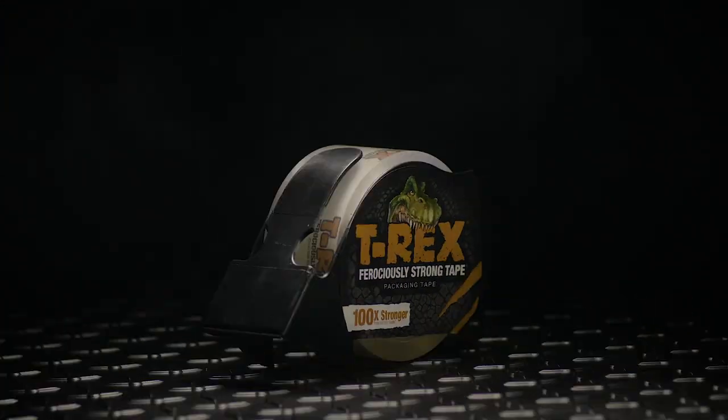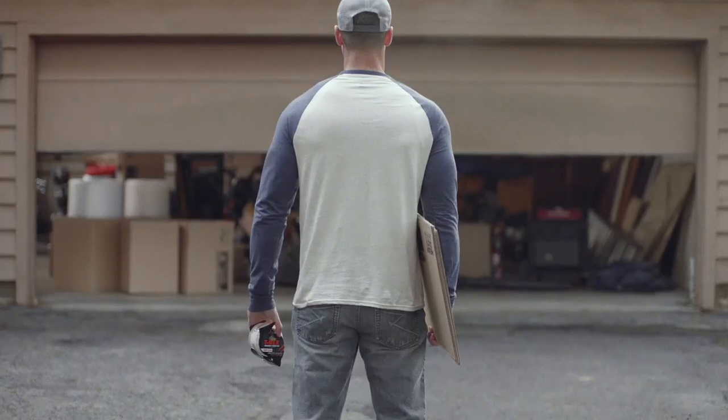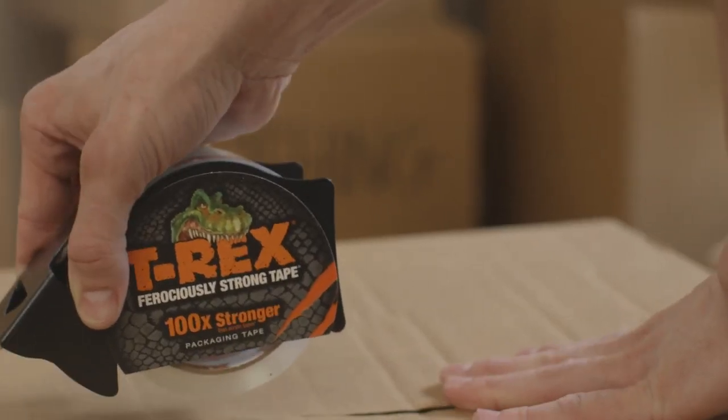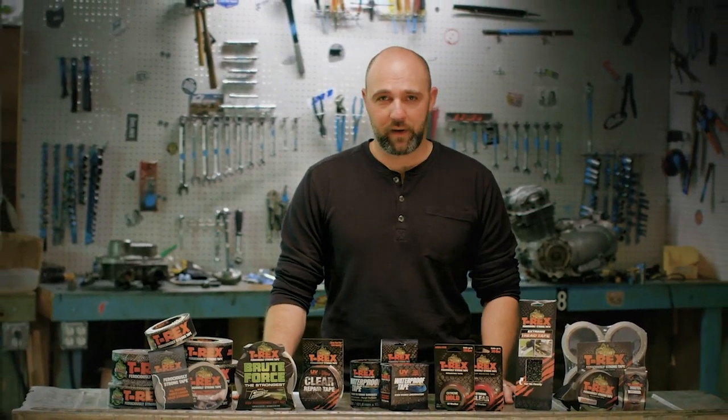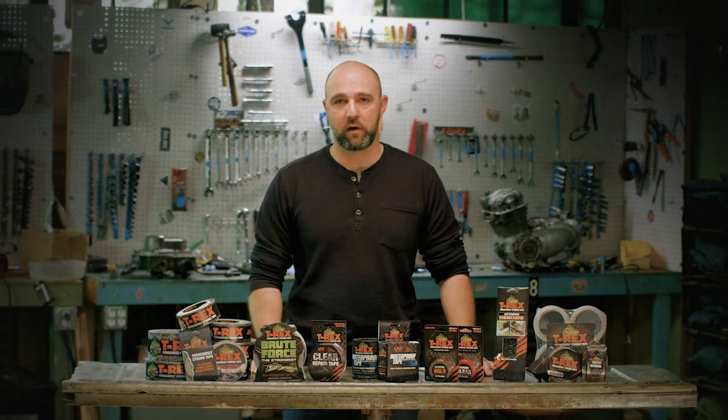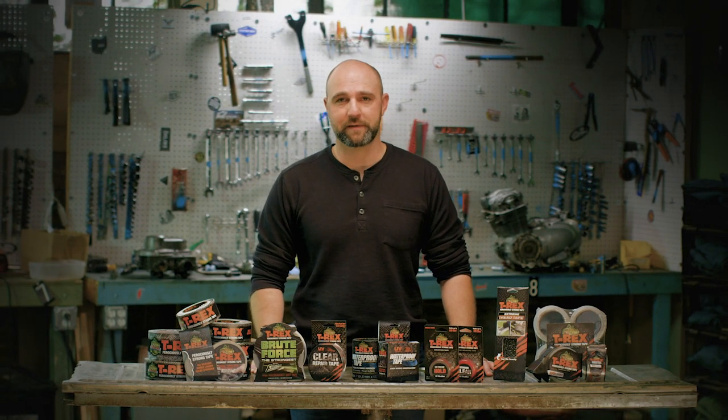T-Rex Packaging tape. This is the most aggressive packaging tape on the market and features a clear-to-the-core hot melt adhesive. This provides an instant bond to corrugate materials often used in the shipping and moving industry. It's 100 times stronger than acrylic packaging tapes and it's excellent for heavy-duty shipping and moving projects. As you can see, we have a wide range of high quality tape technologies for any application, whether at home or on the job site. See all of these tapes in action and learn even more about our ferociously strong products at t-rextape.com.